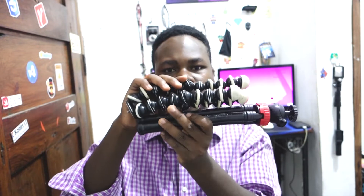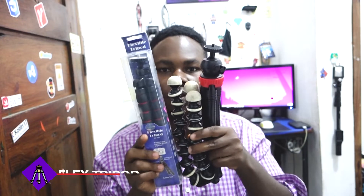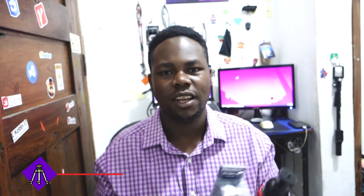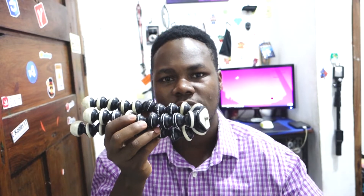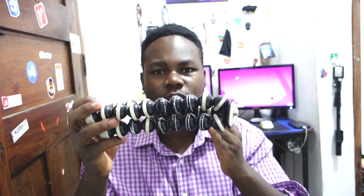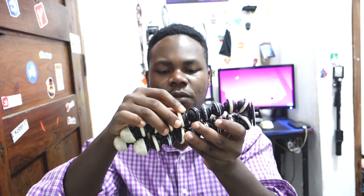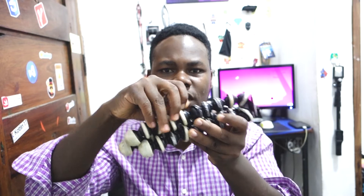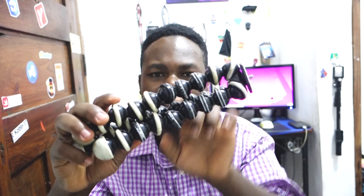I got two of these flexible tripods, but then I grabbed another one — this bad boy here — so now we've got three in the house. But one of them is a little bit half dead. The problem with this type is that whenever you get water on it, the rubber will just get removed and come off. The rubber looks like it's been eaten by a mouse or a rat.